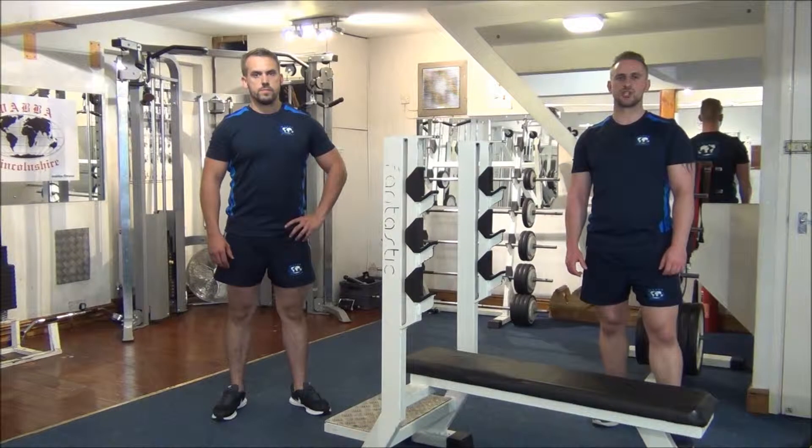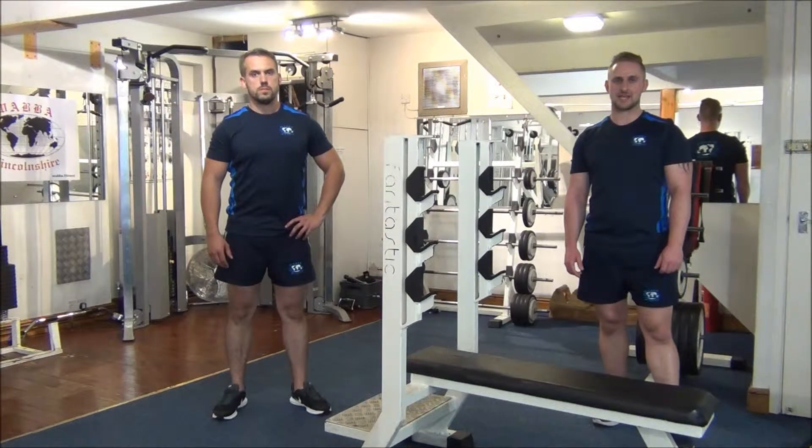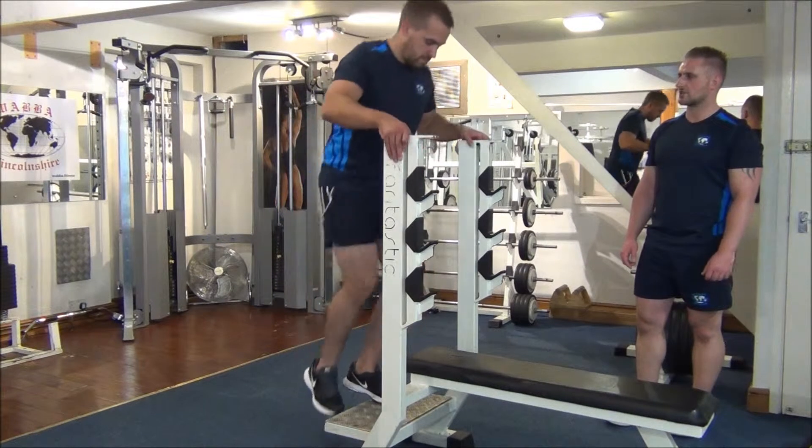Today we're going to be showing you how to do a giant set for the triceps. We're going to start off with a compound exercise, tricep dips, and follow that up with three more exercises: the EZ French Press, the EZ Reverse Grip Pushdowns, and the V-Bar Overhead Extensions. We're going to do eight reps in each exercise.